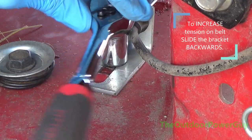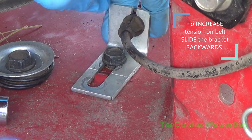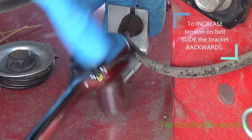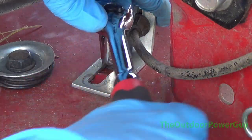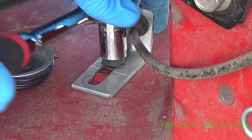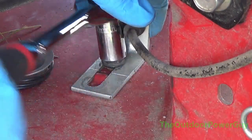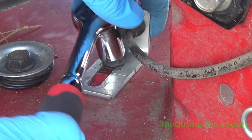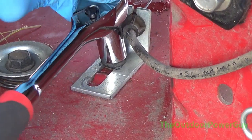What you're going to do is loosen it. You don't need to take it all the way off, just loosen it until you can move it, and then just pull it all the way back. Holding it with one hand, you're going to take your ratchet or wrench with the other hand and tighten it down, holding it back. Get it good and tight.